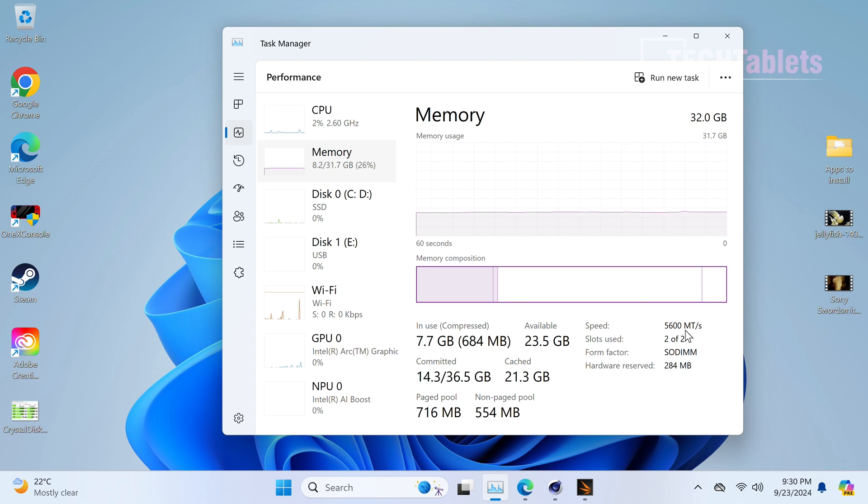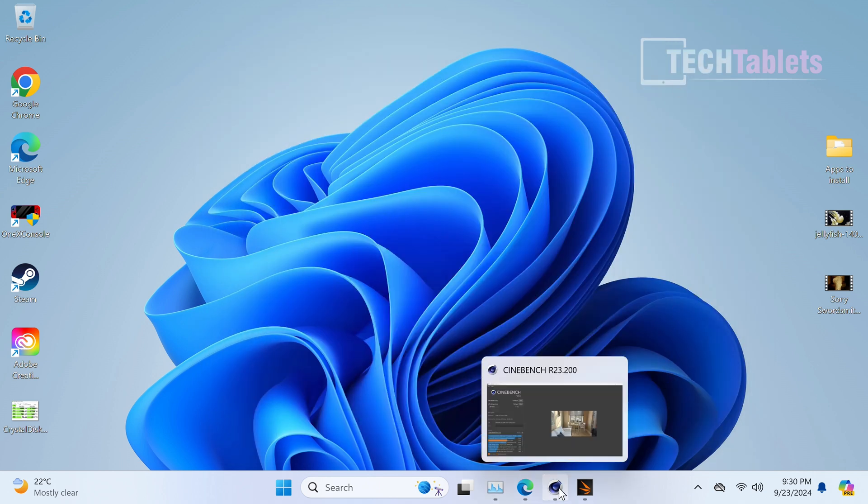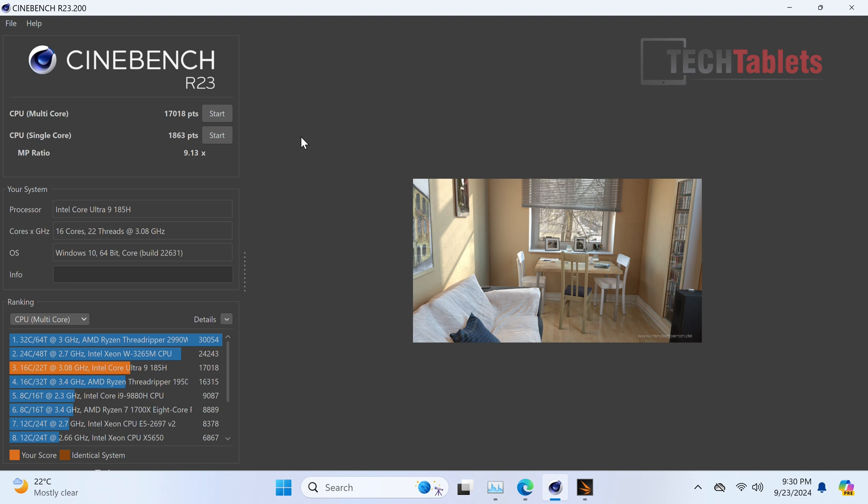Now in Windows - I need to correct myself: the RAM is upgradable with two DDR5 SO-DIMMs, though it's difficult to access. A portion of that RAM is assigned to the Intel Arc graphics. The chipset is the Core Ultra 9 185H at 5.1 GHz maximum turbo, 16 cores and 22 threads. I'm running all benchmarks at the full 60W turbo mode for maximum performance.